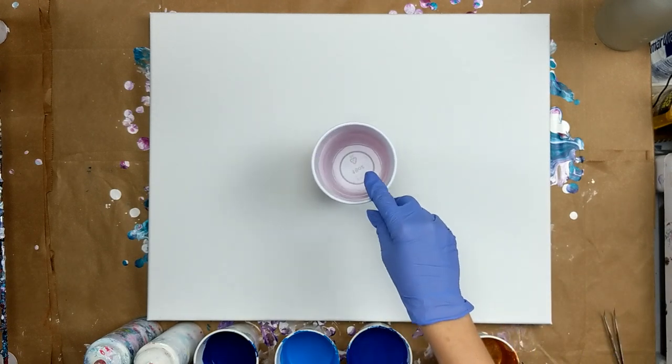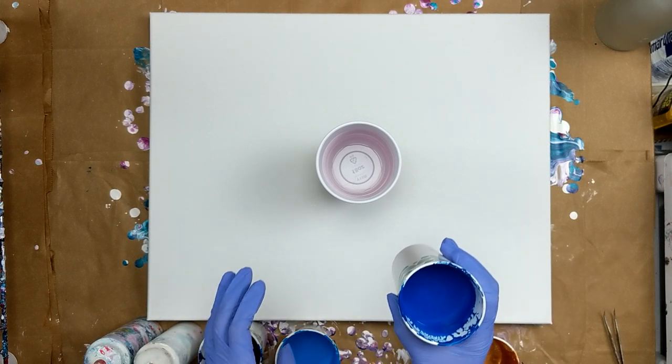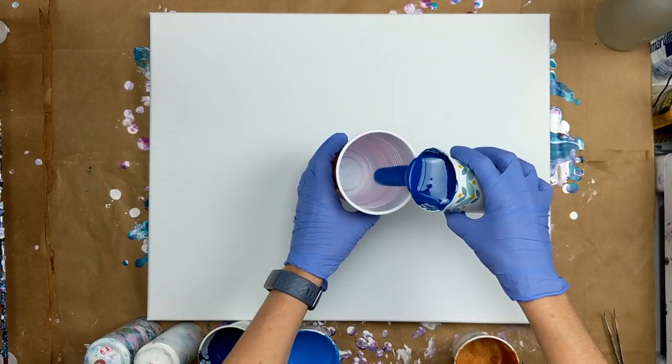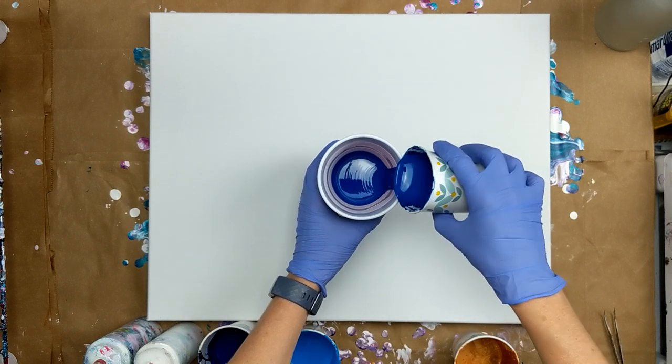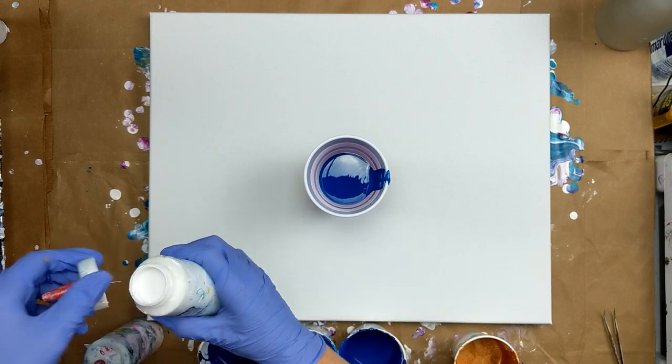So I'm going to start with my cup and I think I'm going to start with the Brilliant Blue in the bottom. And then I'll take my cap off of my white.